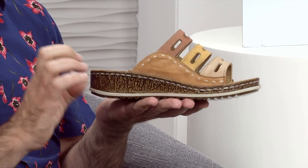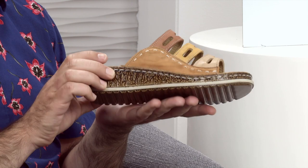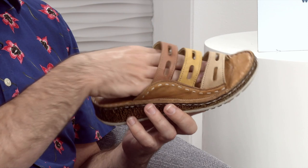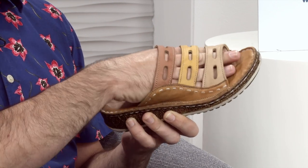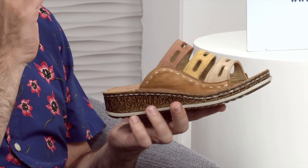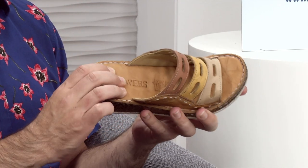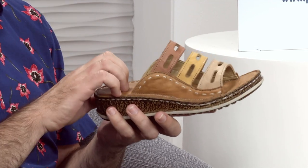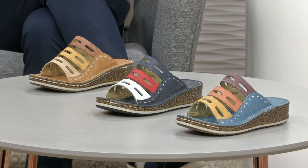These are super, super flexible. For me, it's all about colour and comfort — these will move around any which way you need them. So if you've got any lumps or bumps or whatever it might be, you'll move around in these, not a problem whatsoever. Colour choices we've got here: the tan multi, the navy multi in the middle, and then the blue multi. They are beautiful. I just don't know which one to choose, Linda.